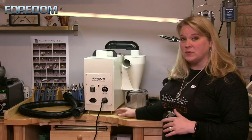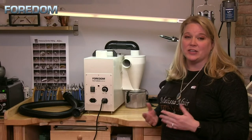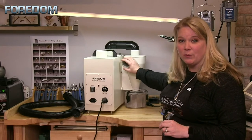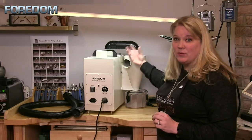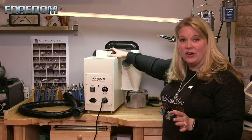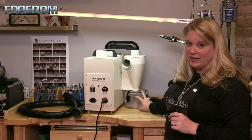So what happens when we're using this machine? This is a two-stage system. First, things come into the cyclone chamber. Any light particle gets tumbled around and blown into the HEPA filter inside the machine. Anything heavier gets separated and dropped down into the collection chamber.